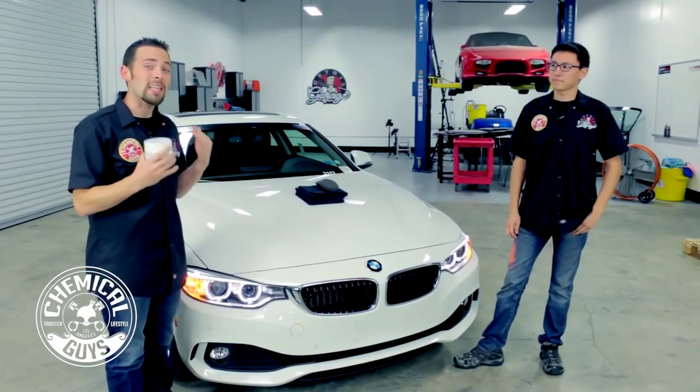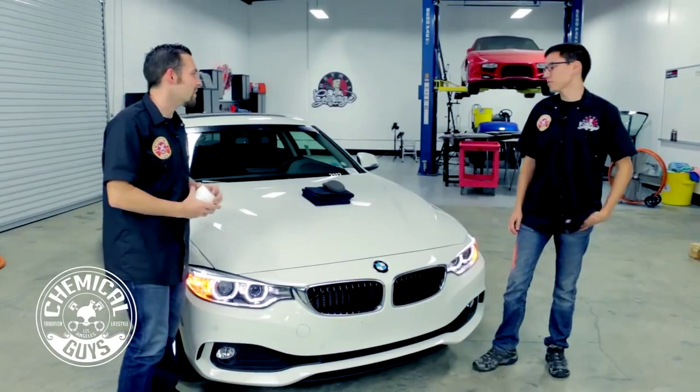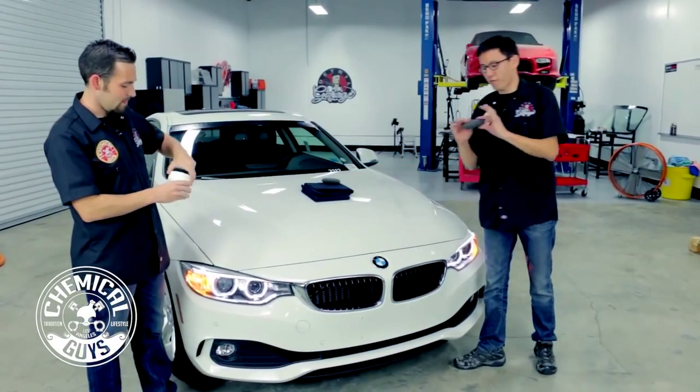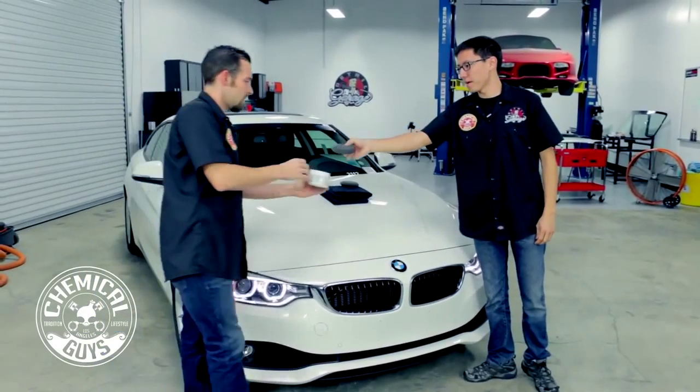It's designed for white colored cars, it's also designed for silver and any bright color to make it look amazing, but it's designed specifically for white, so it's going to go on easy and give the best results. How are we going to apply that today, Matt? Today we're going to use the UFO foam applicators in black, and we're just going to do a little dab in the pot.